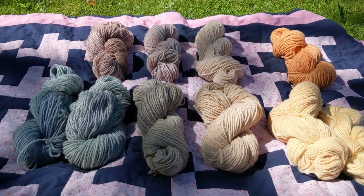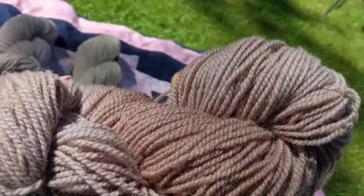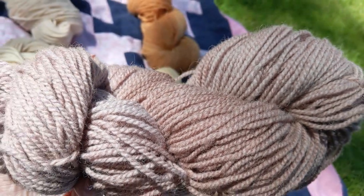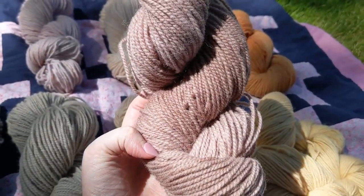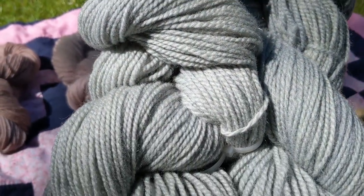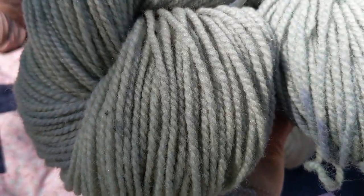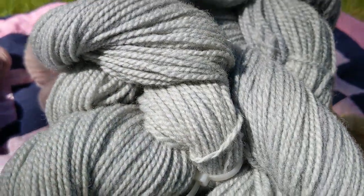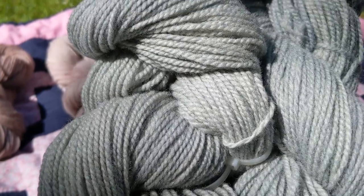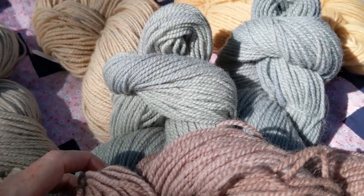And now for the big reveal. These are the finished hanks of yarn that we dyed naturally. This is our red cabbage and it is a dove gray — it's really beautiful and it's got a nice tonal quality to it. And then when we added the alum as the mordant, this is what we got — it's a sea green. It is so beautiful. It's a beautiful sea green with a touch of blue. It's so surprising that it could go from this to this with just a touch of alum.